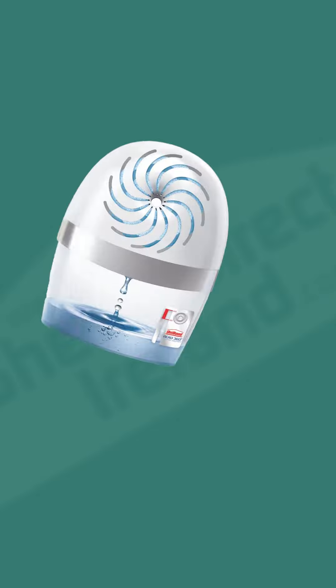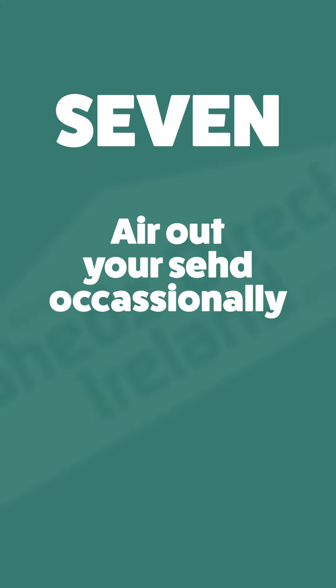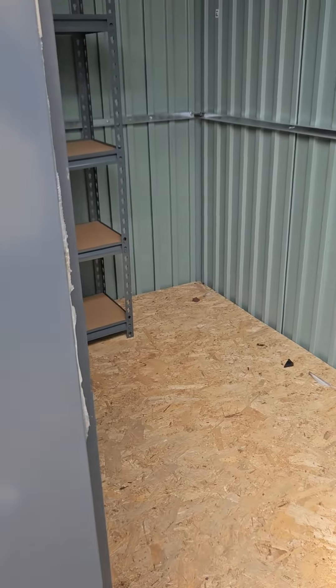Tip 6: Get a water catcher. While these are very helpful in limiting condensation in a pinch, they're not a long-term solution. Tip 7: Air out your shed occasionally. Open the doors, let the inside temperature get as close to the external one, and you can prevent condensation formation.